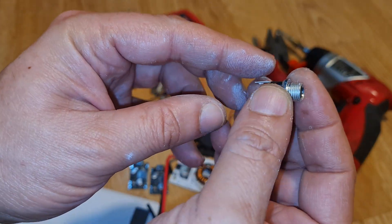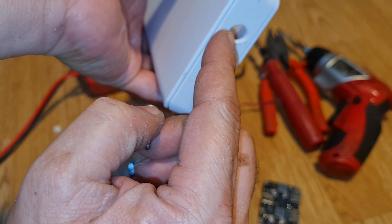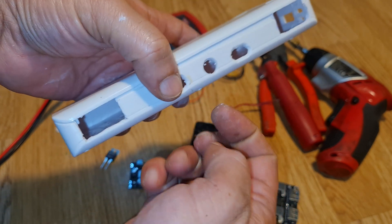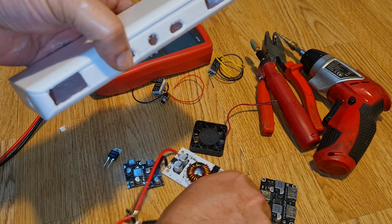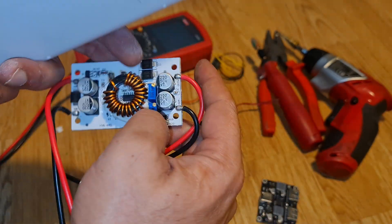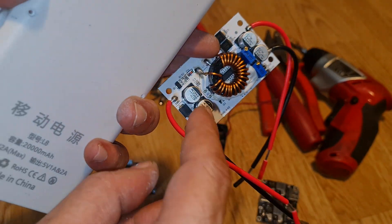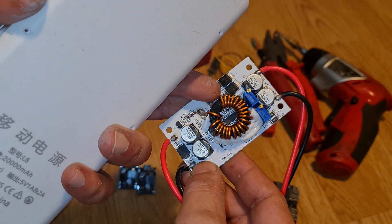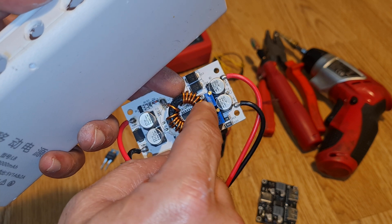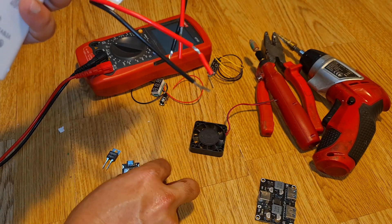I'm using two DC jacks — one for input and one for output on both sides. One will be the 12V input and the other will be the output from the boost converter, which I'm planning to set at 24 or 25 volts. The 12V input can be used in a car or at home, and the 24V output jack will also be fitted for connecting to other devices.